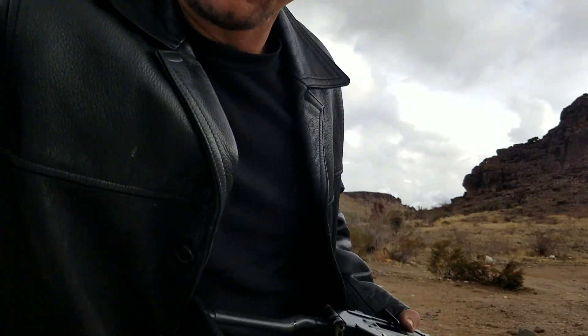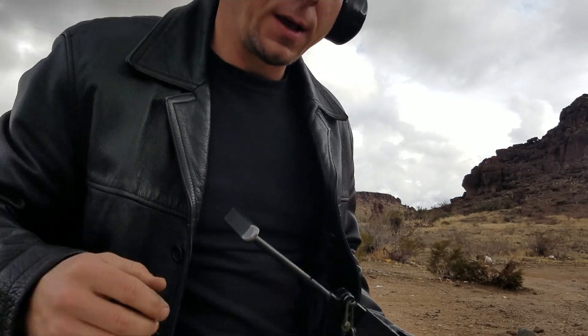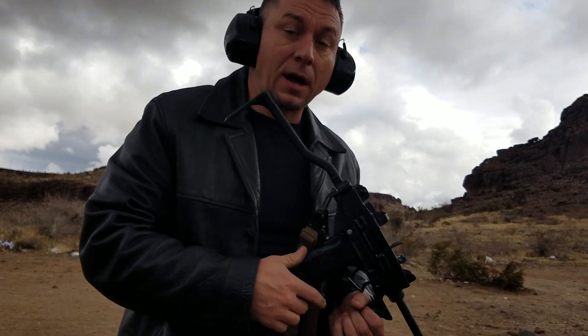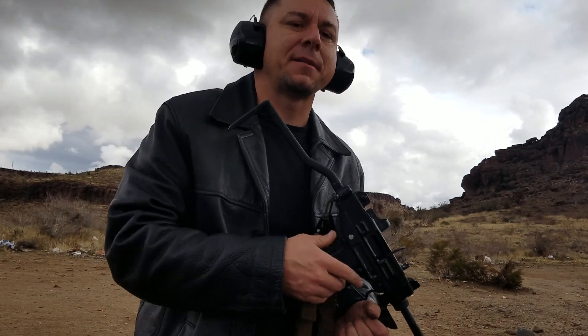All right, now I got a Federal bulk pack. This stuff is a little bit hotter ammo and I've already put a couple magazines through it. I got some oil on there. I've put a few magazines through it of the standard velocity stuff as well, but it's more finicky because it doesn't have the energy.